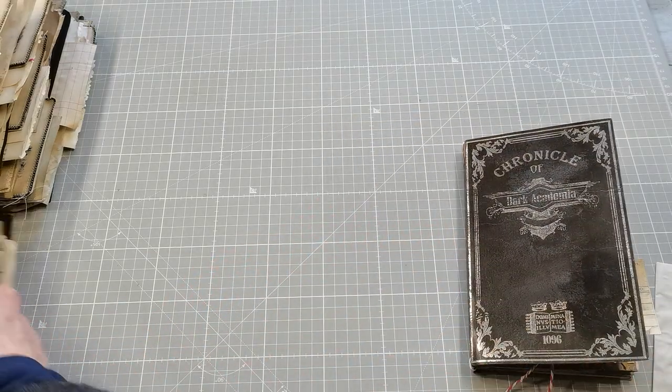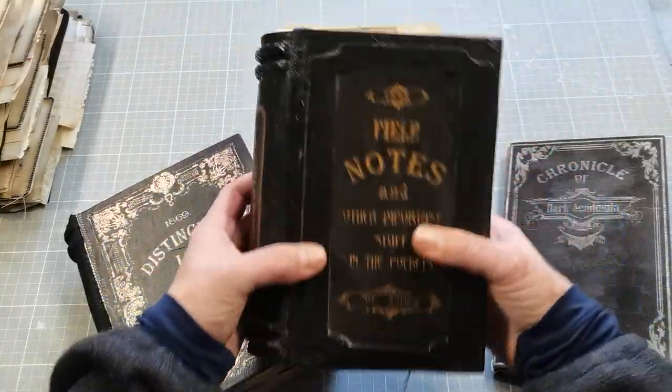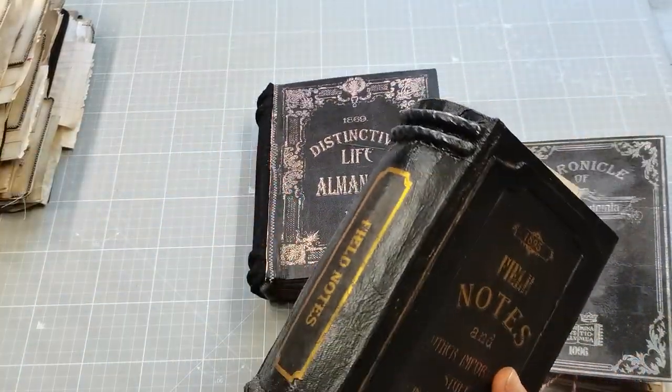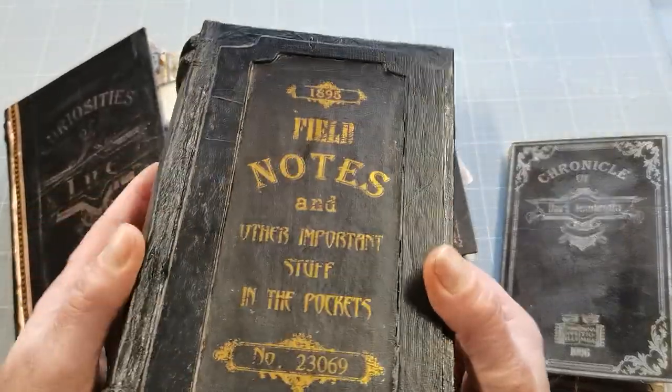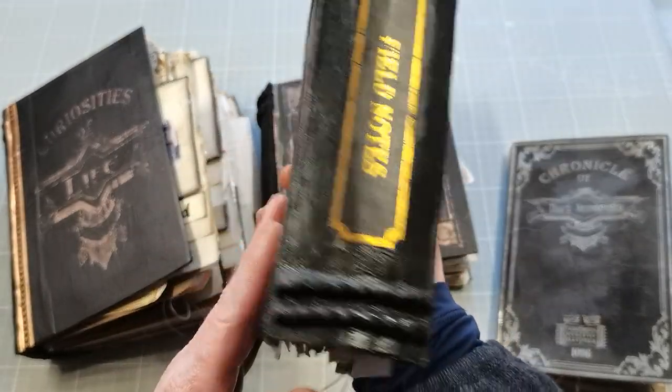Hopefully soon I will share with you those other three journals, but I don't want to share them properly just yet. I just wanted to show you the beauty of a handmade vintage book.